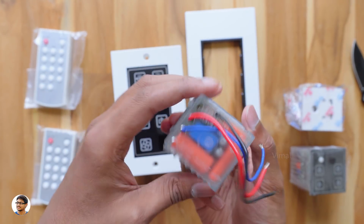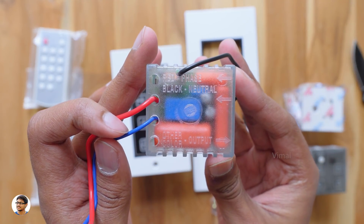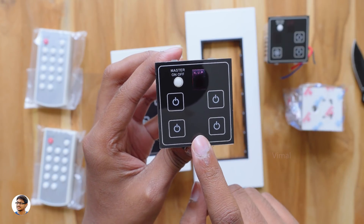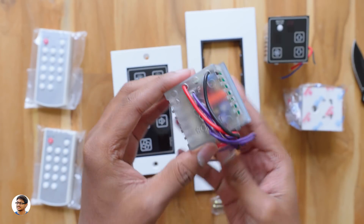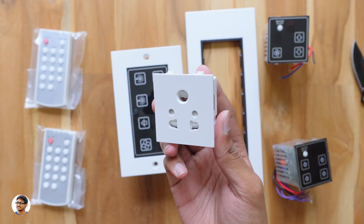The build quality of the fan controller module is nice — it's got three wires at the back: one for phase, one for neutral, and one for the output. Now let's check out the other modular module. This one has four switches for any AC appliances like lights and fans — all touch switches. It also has a master on-off and an LED indicator, and at the back you've got six wires: one for phase, one for neutral, and four outputs.